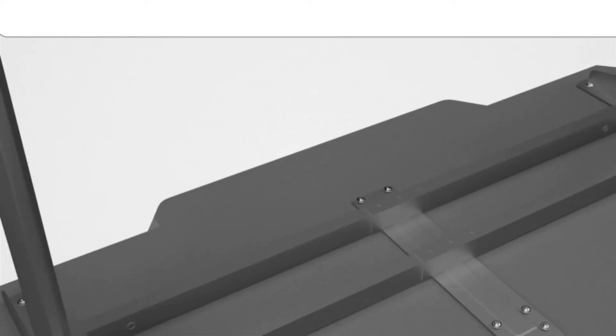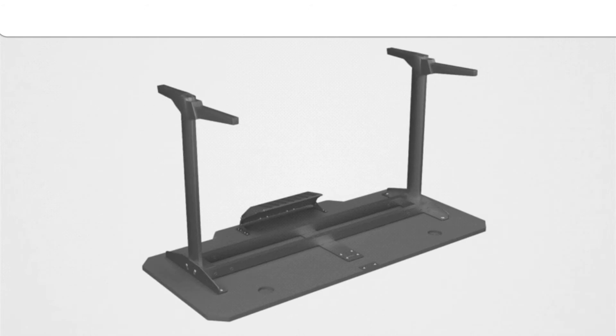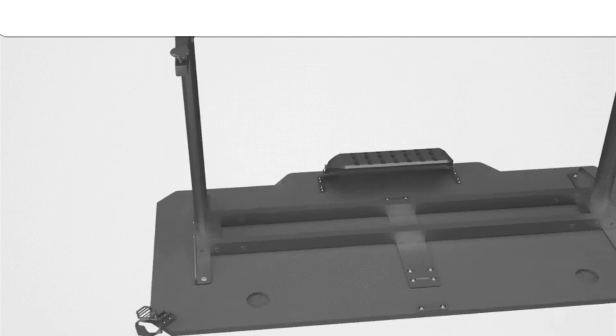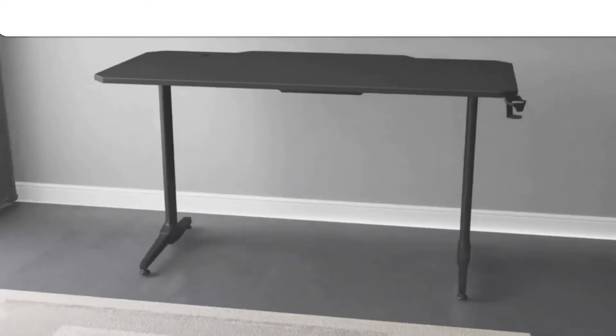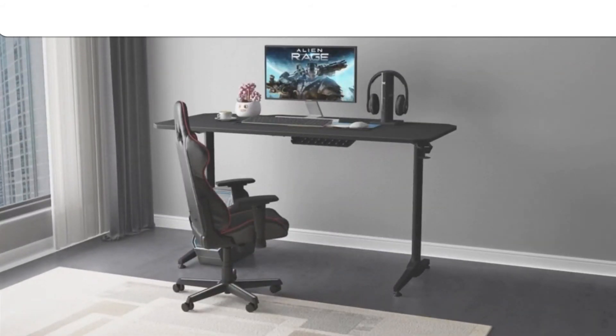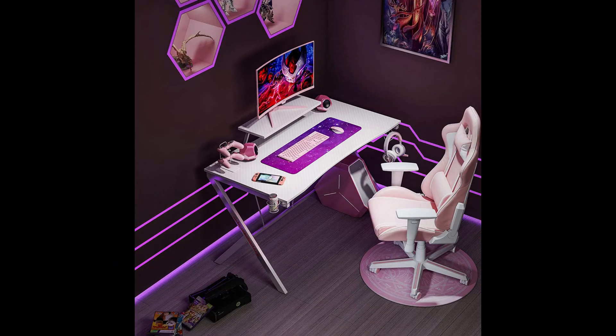The MOTBK gaming desk surface is painted with real carbon fiber material. The unique and delicate texture is not only full of the most popular technology aesthetic, but also protects the surface from damage, being waterproof and heatproof. Our service team is always available to help and will respond within 24 hours. So don't hesitate and get the gaming desk right now.